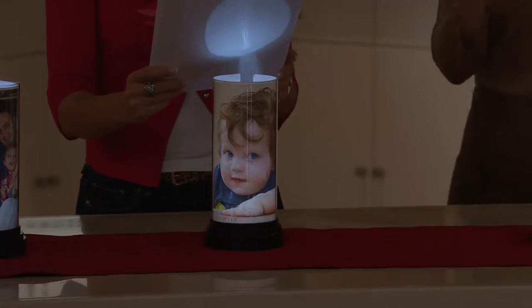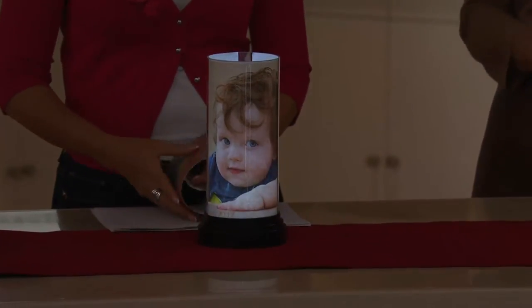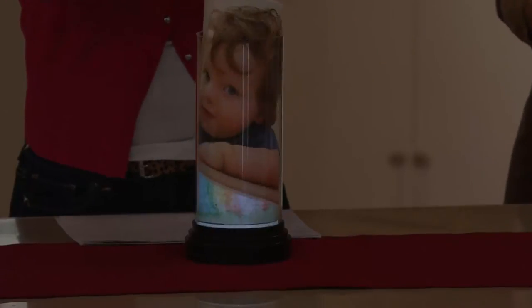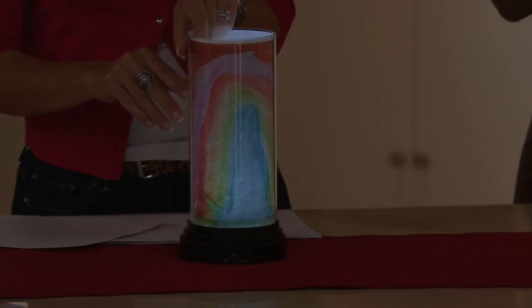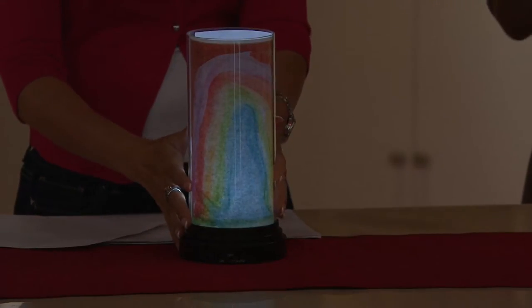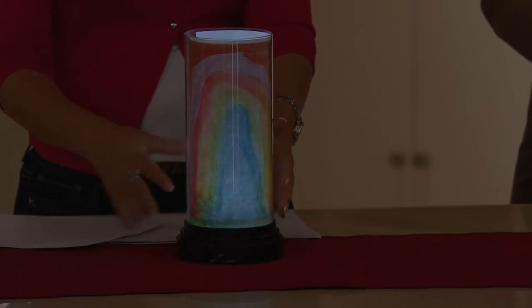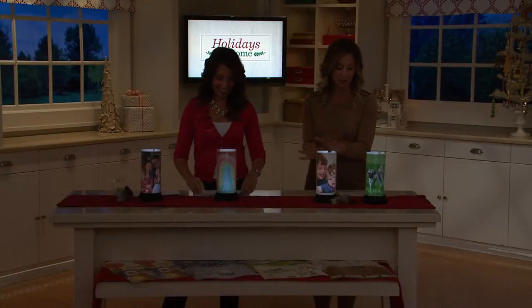It really brings those loved ones and precious places and people in your life to life. This is a perfect gift for grandparents — instead of just giving a photo of your child, you can give them something beautiful like this photo lamp with the photo in it. What a heartwarming gift. Daughters-in-law who don't know what to get their mother-in-laws — here you go, put your kids in there. She will absolutely love it.